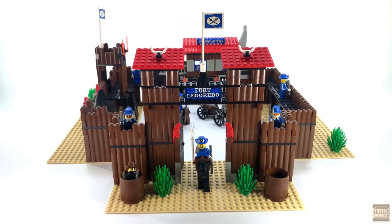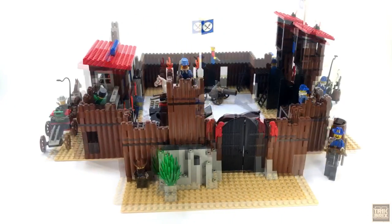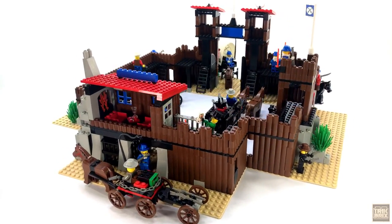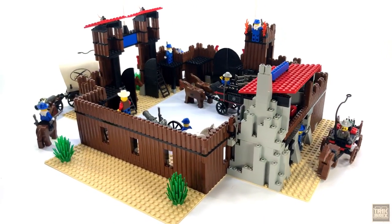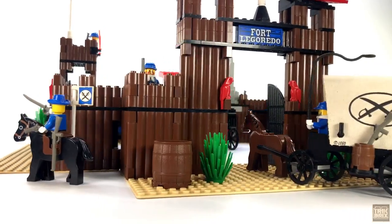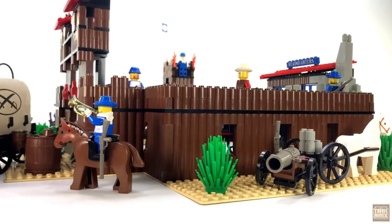At the end of the day, despite its fairly simple nature, Fort Legorado is an absolute classic and it's the perfect set for customizing and combining. There are so many things you could add to fully flesh it out — a bunkhouse, a stable, a weapons depot, etc. There's plenty of real estate here to work with. I still think Gold City Junction may be my favorite set from the theme, but I absolutely love this set.